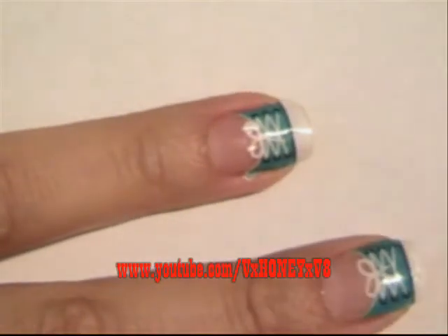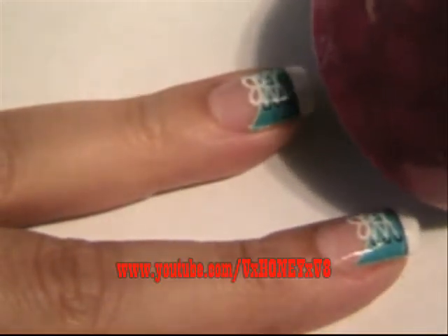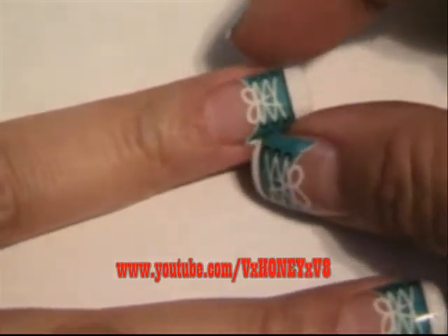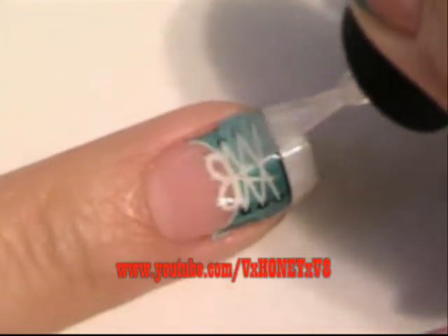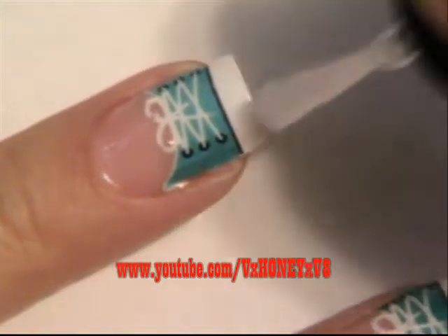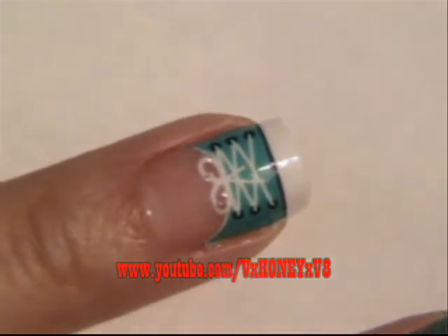You're going to take your blow dryer, which I have on a low setting, and put it over the decal. So before it's dry and before I put a top coat on it, I readjust just in case. Now I'm going to take my top coat and go over the decal.